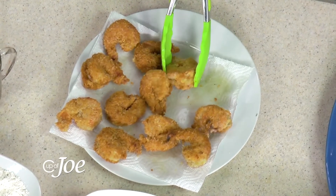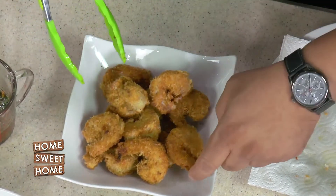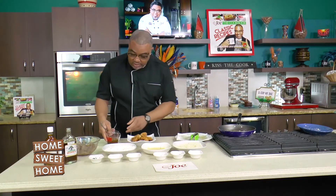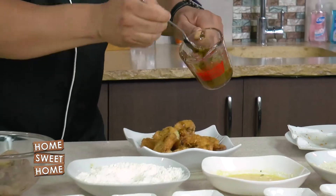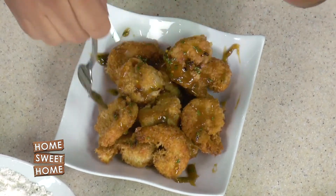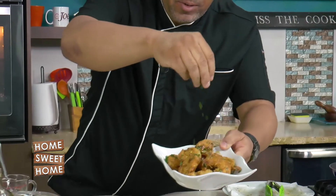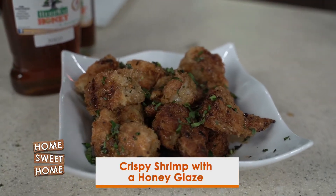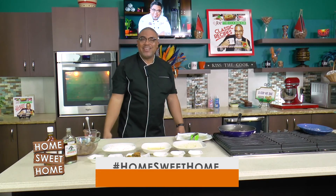When the shrimp is nice and hot, this is when you want to apply the honey glaze. Plate up right away — pile the shrimp up nicely. If you don't have jumbo shrimp, don't be afraid; you can use any shrimp you have in your refrigerator. Then just take a nice drizzle of your honey glaze all over — this adds another wonderful layer of flavor. Wow, shrimp is served! Lots more crunchy and crispy kid-friendly meals to come, right here at home sweet home.